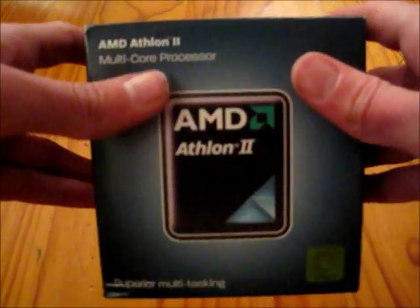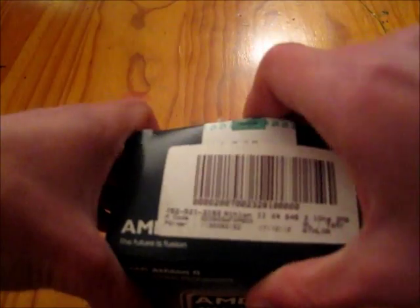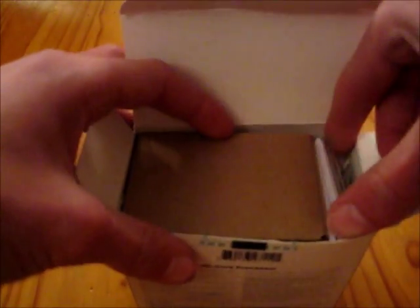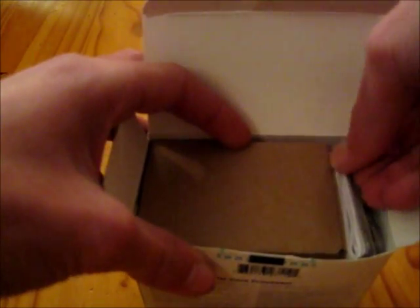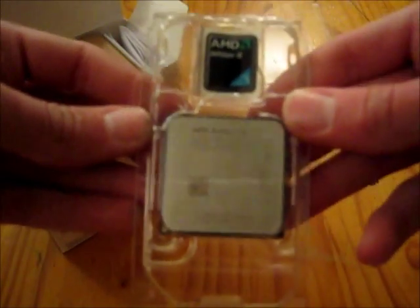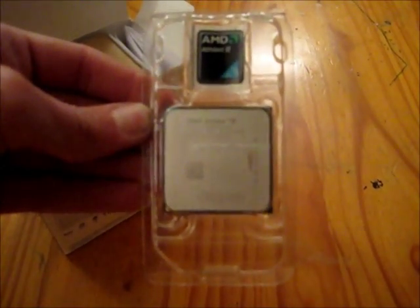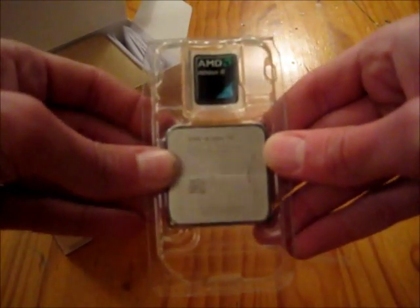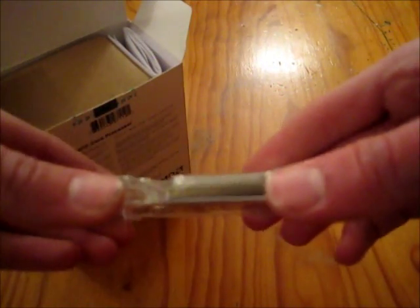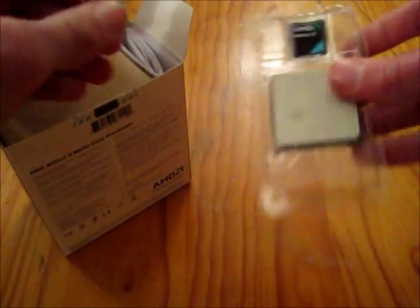So I decided to unbox it for you today. I've already broken the factory seal just to make it easier on camera. Inside, when I first unboxed this I thought I didn't have a sticker for the computer, but I found it. So this is the processor — I'm sorry the camera won't focus on it — but it's quite nice. It's a socket AM3 processor, and there's a sticker for the side of your computer.